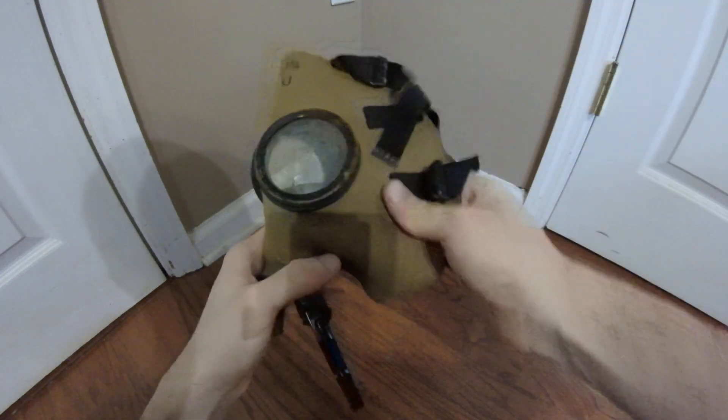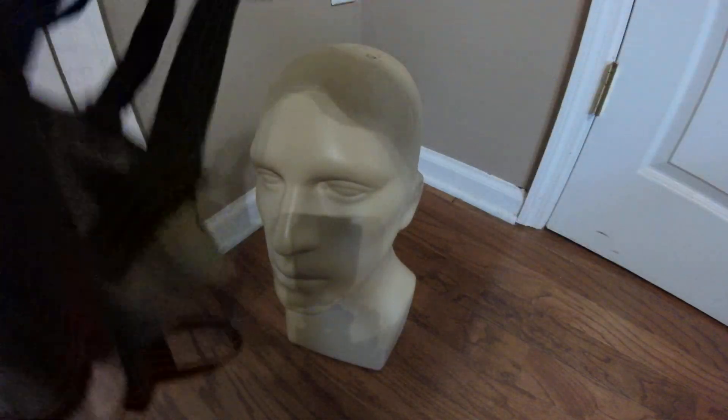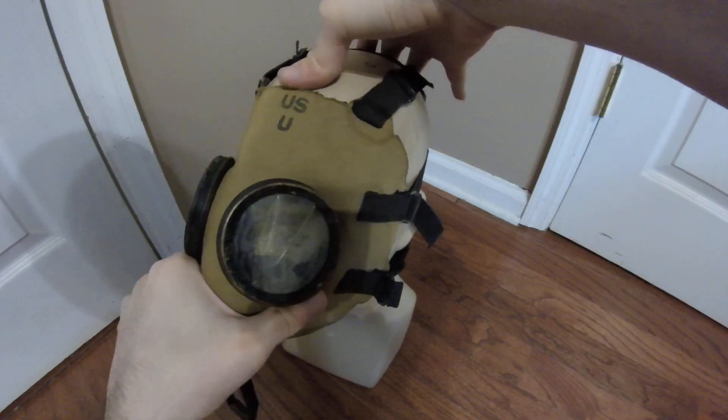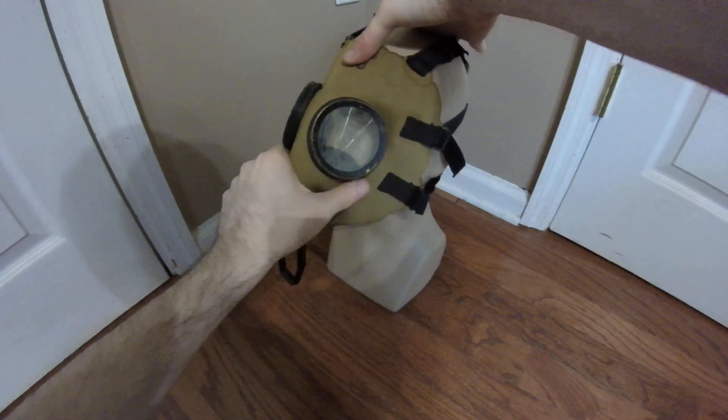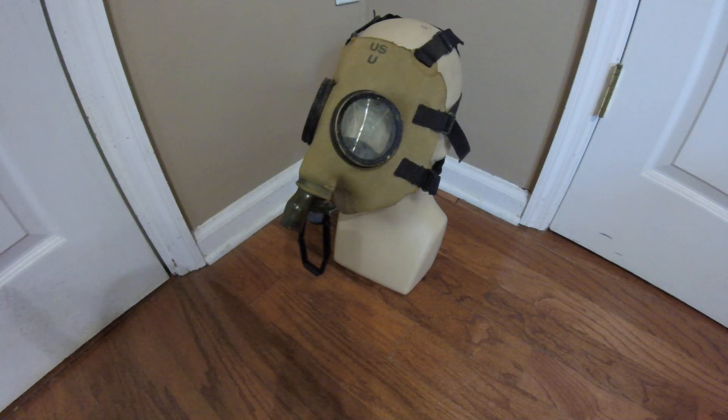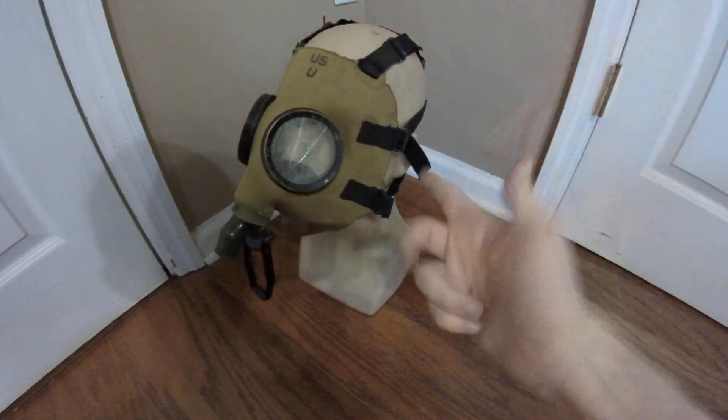That's about all there is to say about this mask. I'm not entirely sure if I'm going to restore or repair it — I mostly bought it for parts, but I wanted to show it off since I need to cover more of these older masks. I have a few projects in progress, so I'll keep you posted on those. I'm Duke Nukem 3D — hope you enjoyed. If you have any comments, questions, corrections, or concerns, drop them in the comments below and I'll see you later.